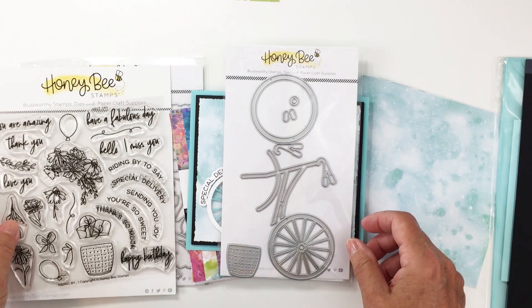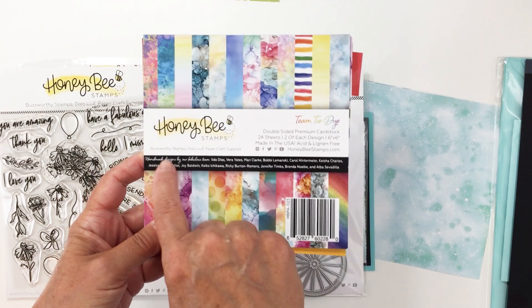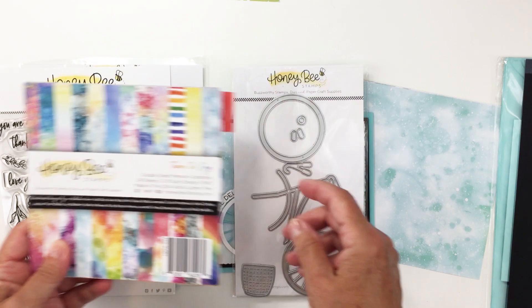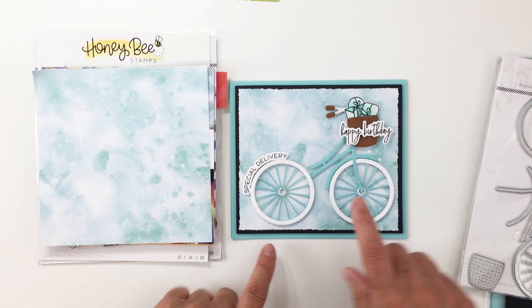I'm also going to be using this really fun paper pad that came out in the last couple of months. This is the Team Tie-Dye 6x6 paper pad, which was designed and created by the design team. There are so many really fun prints and papers in here, and I'm going to use this paper from the pad for my background.